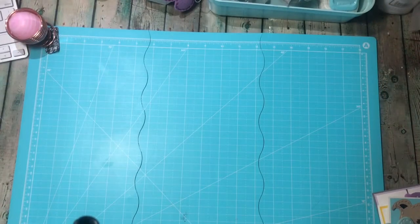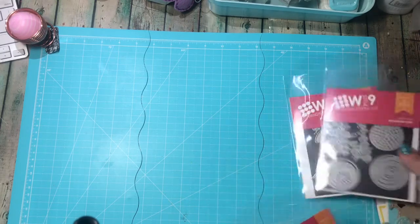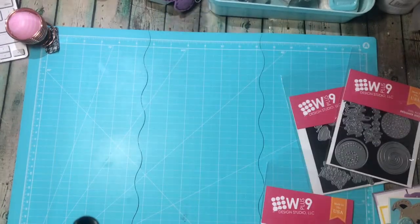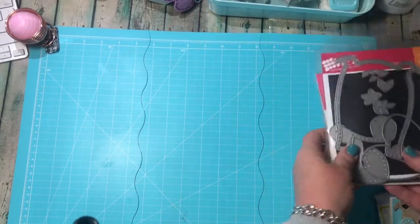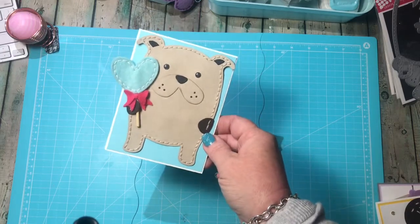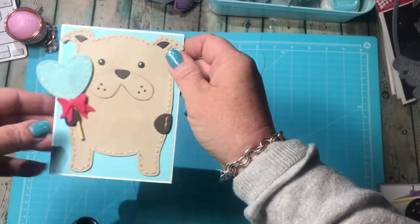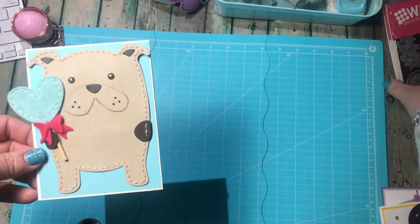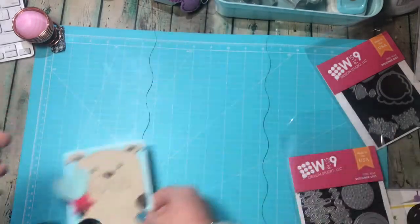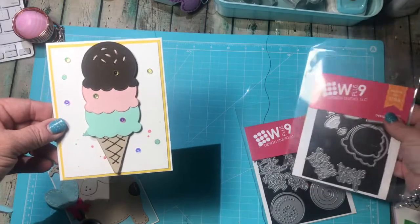I'm back! I just want to show you a few of the simple things I created with the W Plus 9 dies. To clarify: the pup die is the new one and the panda is the one from last year — but they're both awesome dies. With the pup die I made this very simple card — all of them are like five-minute cards, super simple. This one uses the pup die and the sucker from the Sucker for You die set.